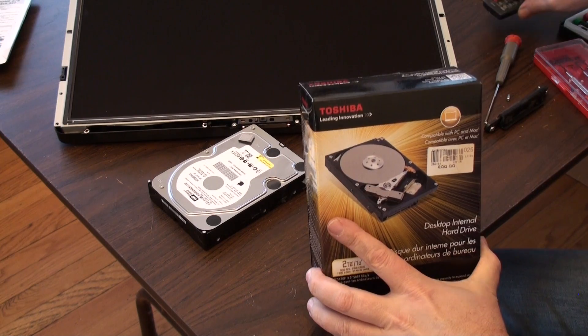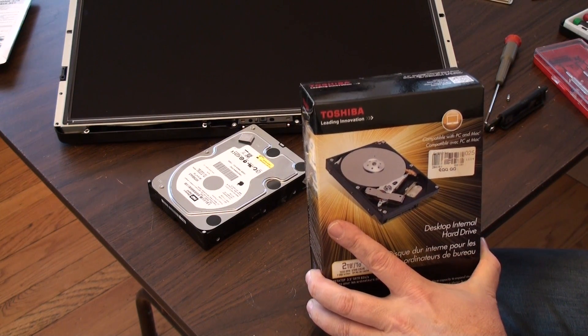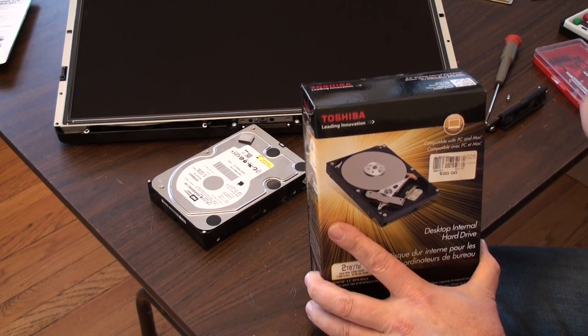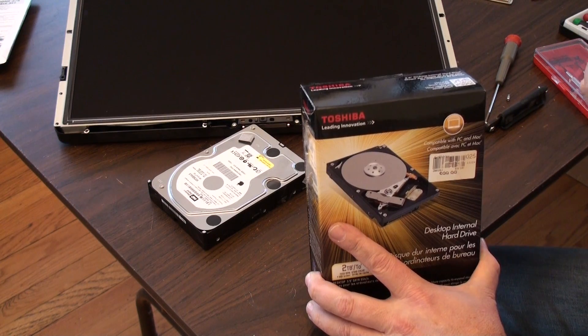We're just going to throw this Toshiba in here — it's a two terabyte. The original was a 500 megabyte, but sometimes it's cheaper and easier to find something that's current. This is just a plain old regular SATA drive.